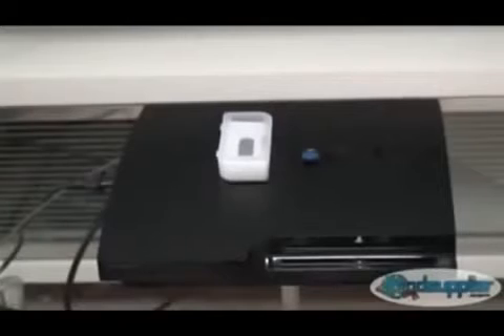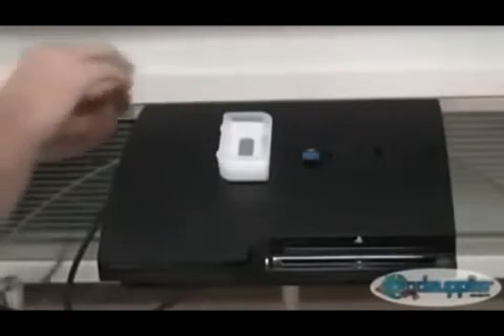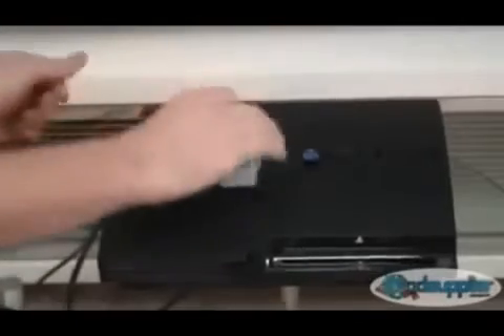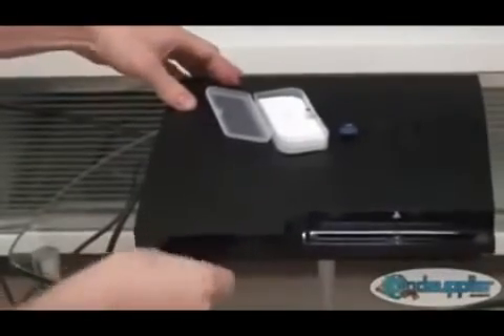Now we're going to show you how to first power on and install the backup manager. With the PS3 Slim, you need to make sure that the power cable is out first, and then plug it in. With the old fat consoles, you just turn the switch off on the back and then turn it on. Then you put the dongle in the USB port in the front and press power and eject really quickly.